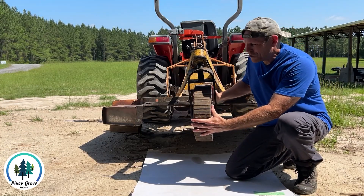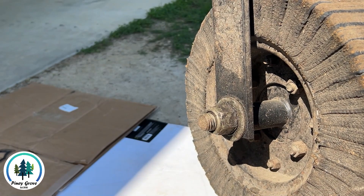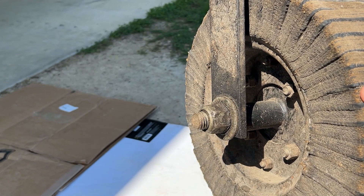Does the tailwheel on your brush hog do this? The reason that brush hog tail wheels get wobbly like this is because that bushing that rides on this axle right here wears out.